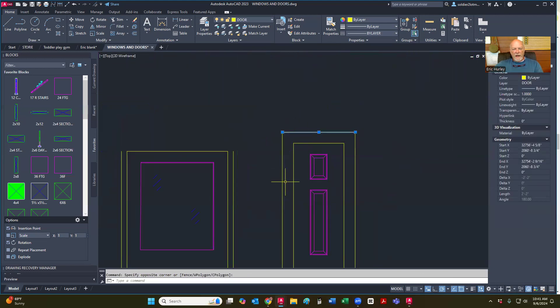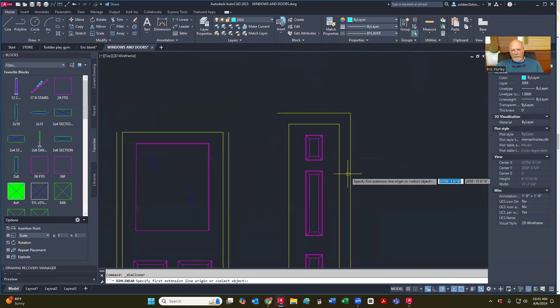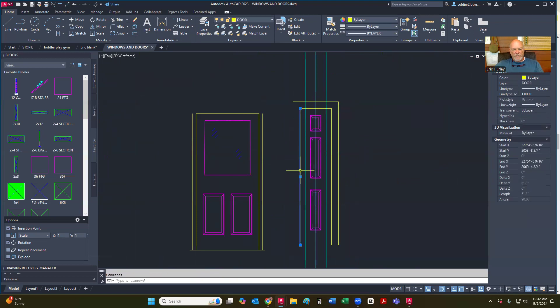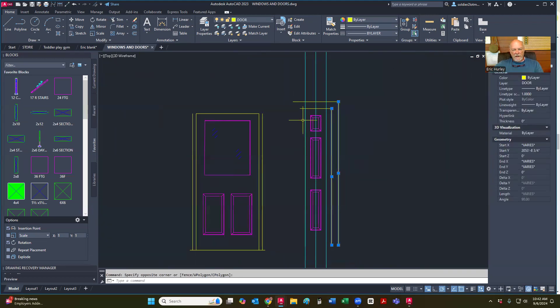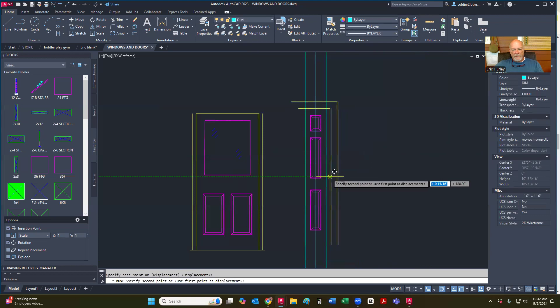So I'm going to get rid of this outer piece here. I'm going to leave that one and get rid of just this one there. That's four inches. So if you remember, I told you that this one needs to be one foot. So I'm going to go into the center of that thing and offset this six inches on both sides — six and six. That way I can just grab this one and move it into place.